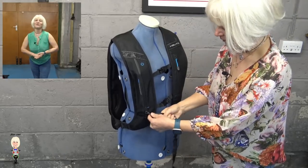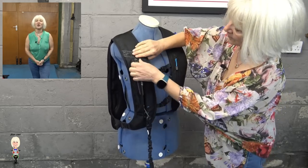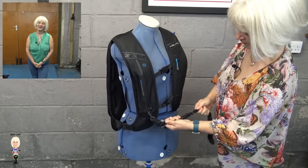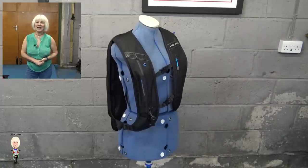On the front is the CO2 canister. This is the manual version, which clips to the bike via this lanyard. The electronic GPS version has the same layout, just without the lanyard, I believe.